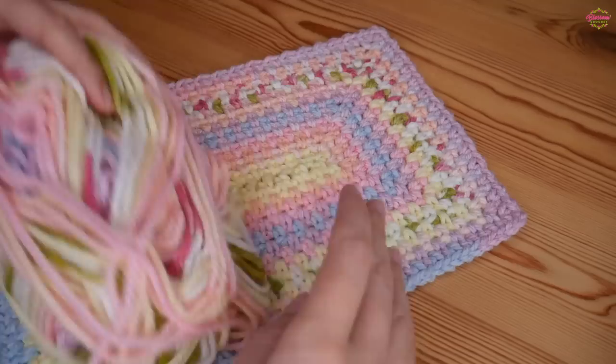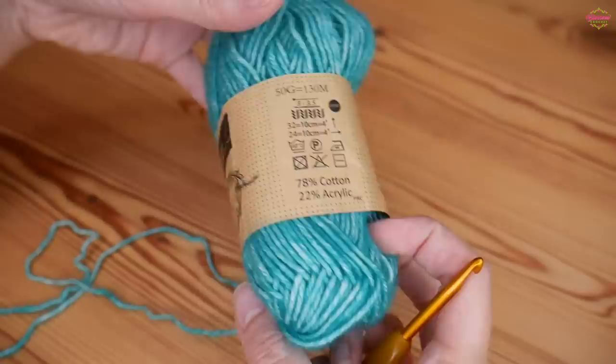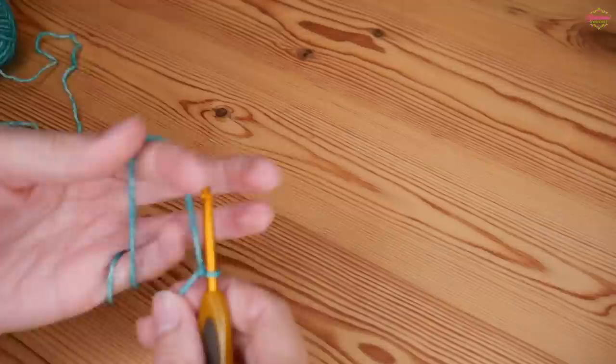You can use absolutely any yarn that you like and you can use the recommended hook size or go up a half or full hook size. For the purpose of the tutorial I'm going to be using this Shapee's Stonewashed yarn in the shade Turquoise.